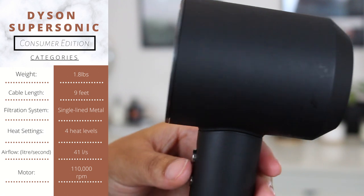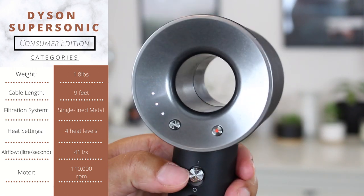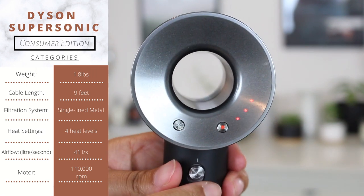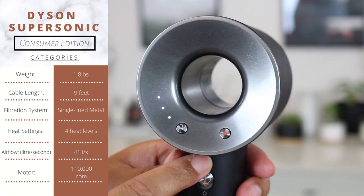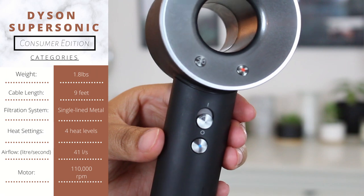Intelligent heat control measures airflow temperature over 40 times to prevent extreme heat damage. The cable length is nine feet. There are three speed settings, four heat settings, and a cold shot.